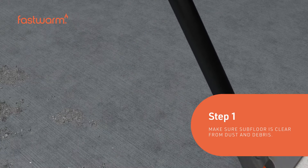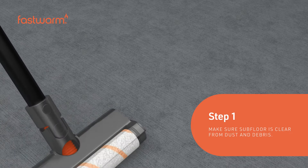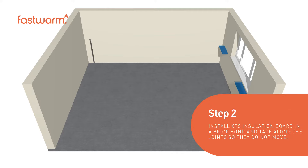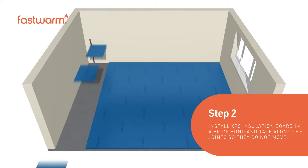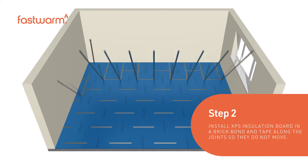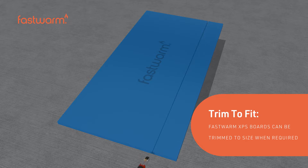Make sure the subfloor is clear from dust and debris. Install XPS insulation boards in a brick-bond fashion and tape along the joints to prevent movement. FastWarm XPS boards can be trimmed to size when required.